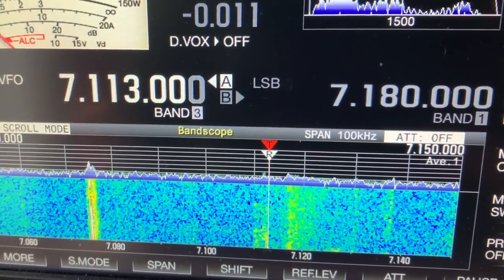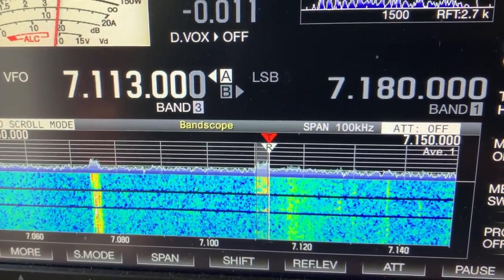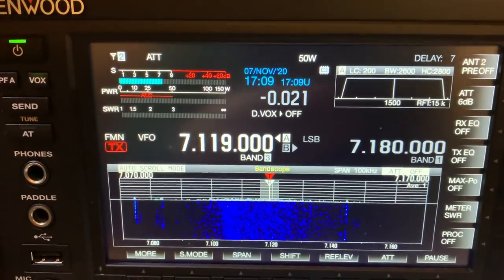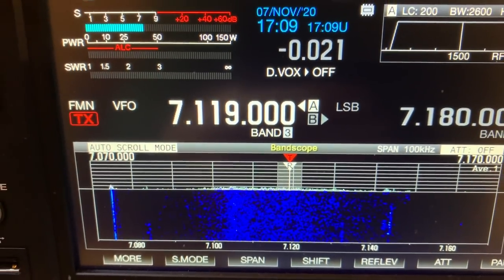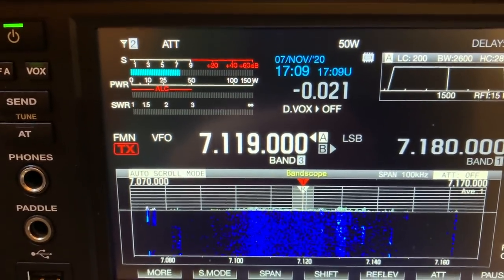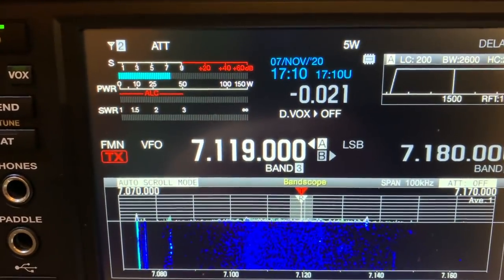Mike, M0MSN. M0MSN, 5 and 9 into the town of Gloucester — 5 and 9 also, thanks very much. I've got it on narrow FM so I can get a carrier. I may go to CW — it depends on how sharp the Q on this loop is. I want to do this as quickly as possible without treading on anyone's feet, so let's go right down to 5 watts, which is the lowest I can get on this radio.